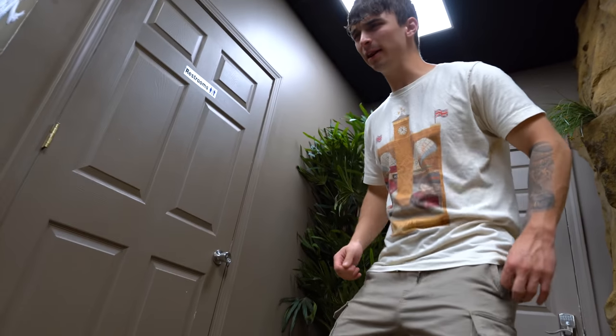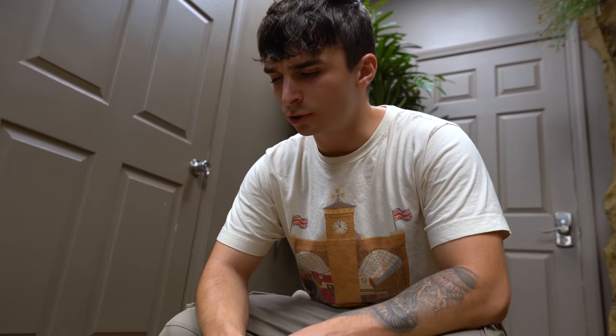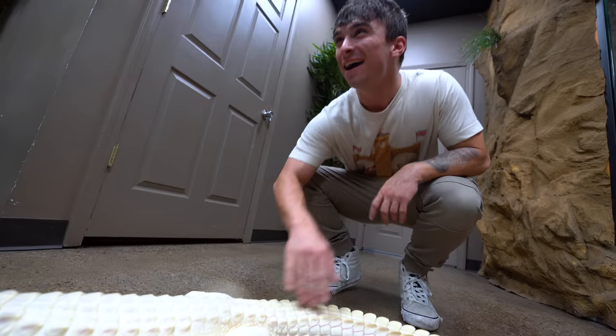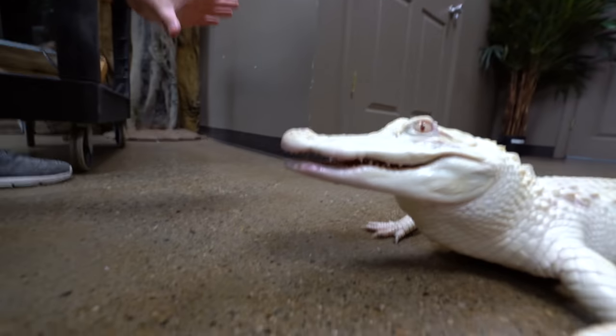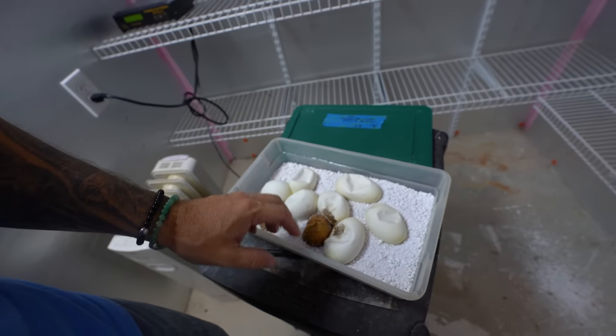Mike, you're getting a lot done today — it's like you've got something new in you. He knocked himself out to get stuff done. Pepper's been working really well with her stationing and making sure she's not falling out of the enclosure. Now open nice and wide. There she is — I love this alligator.